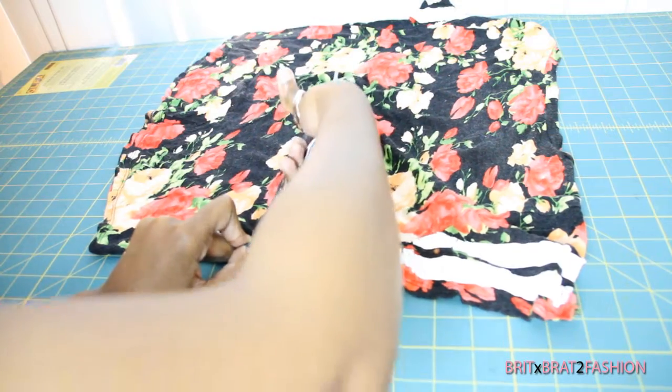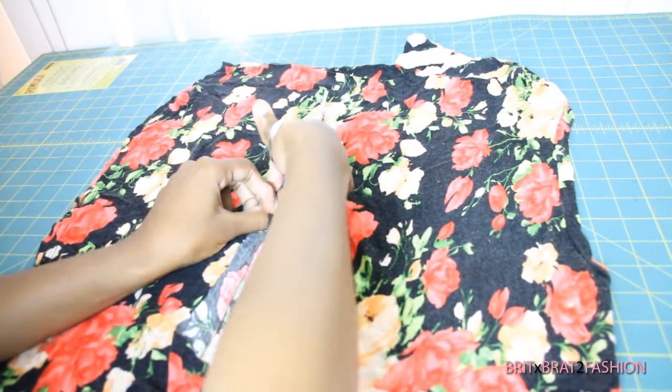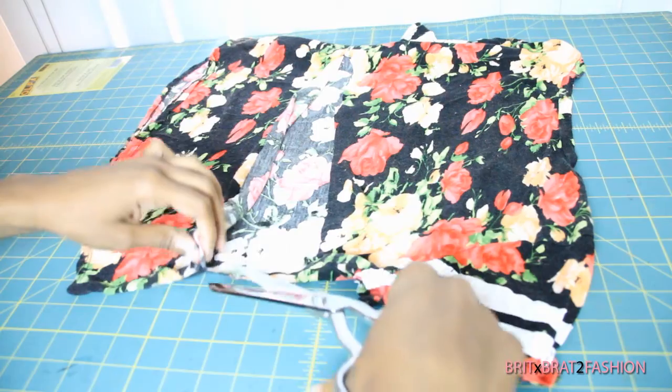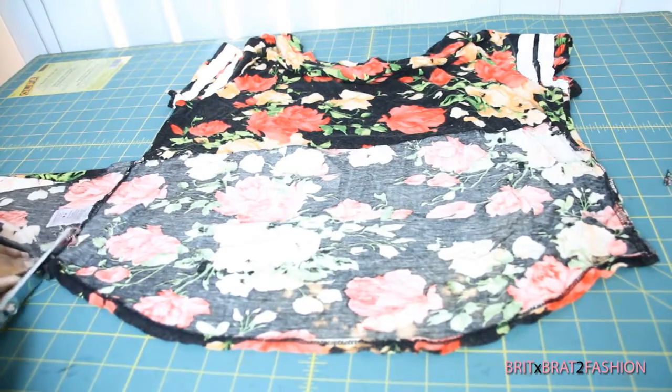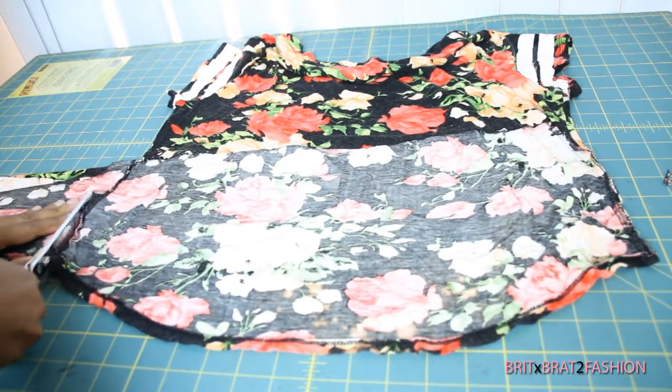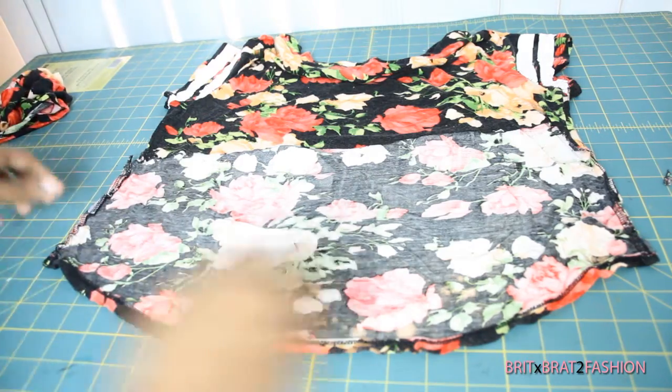Cut all the way to the end. Once you do that, you want to cut down the rest from the bottom and the other side as well — just cut it off. Now your shirt should be looking like this.